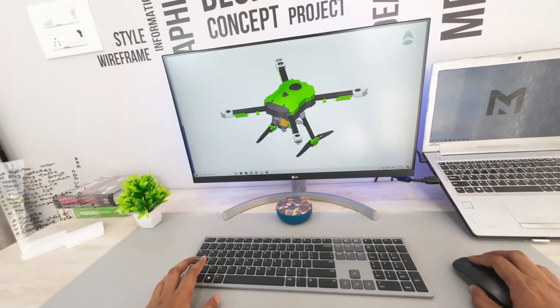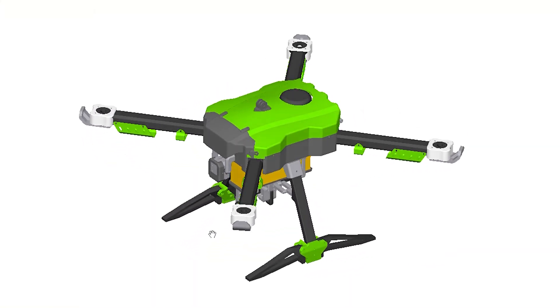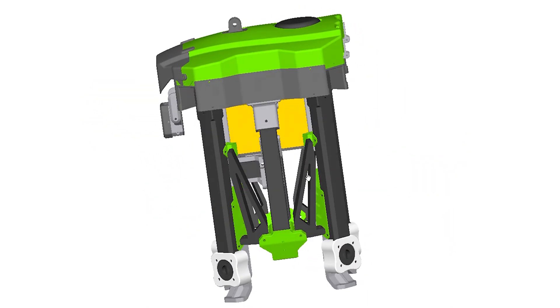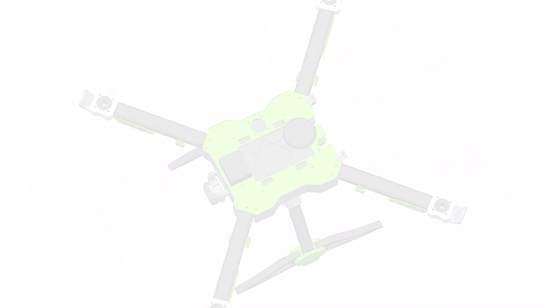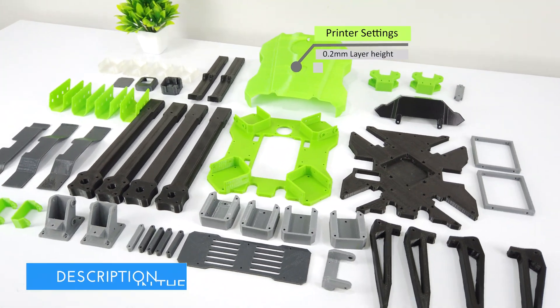I will start with the CAD model design. Here is the CAD model of it. The drone has a dimension of 600mm and it is quite big. The top cover consists of two parts. This is a foldable design with a gimbal camera in the front. And here is the inside view of it. I have 3D printed all the parts with 0.2mm layer height and 30% infill.